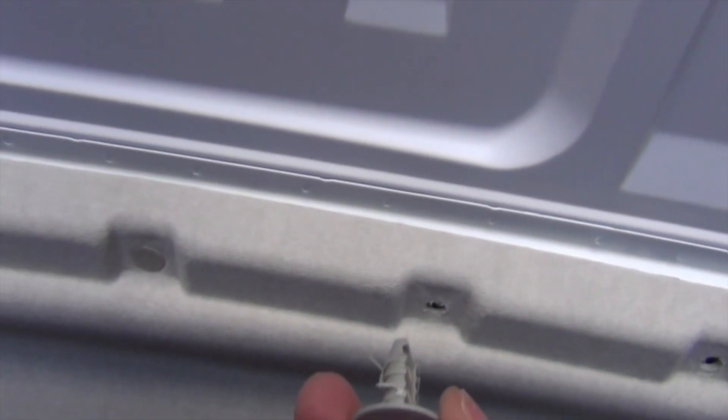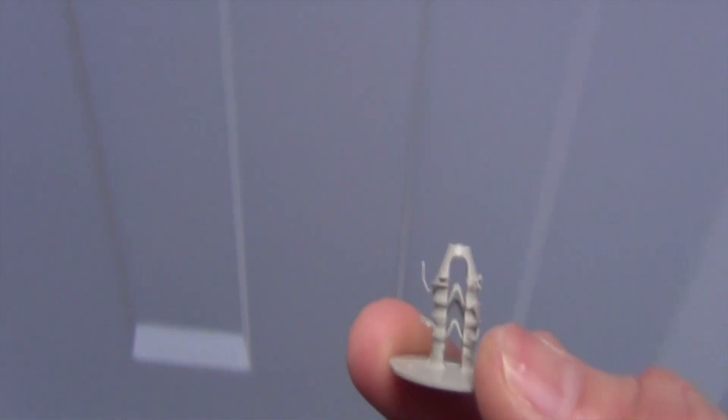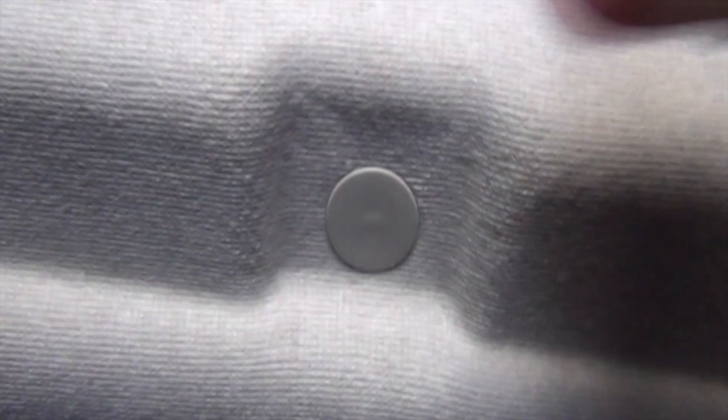I'm putting the push pins back in the headliner. These aren't the Christmas tree type — I don't know what they are — but you can see what they look like. They go back in very easily; just push them in, that's it.